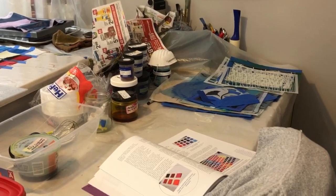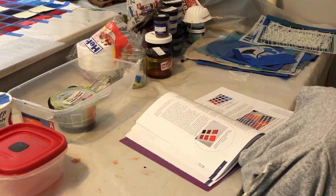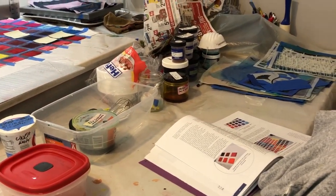Over here on the low side of the table is where I tend to keep the stencils, the dry dye mixes, and some of my tools. This is where I mix things up. And if I want to do something like stamping where I might prefer to sit, that happens over here on the low side.